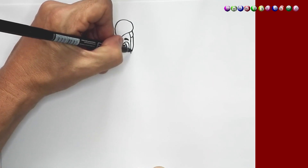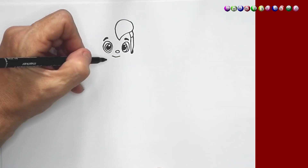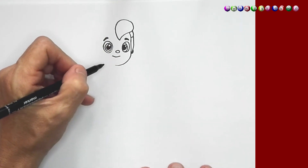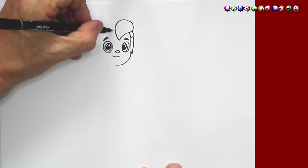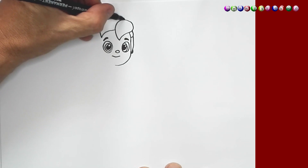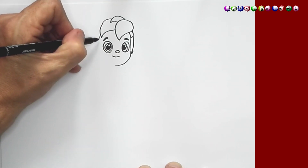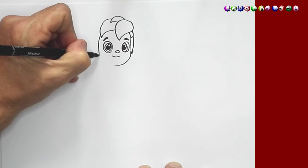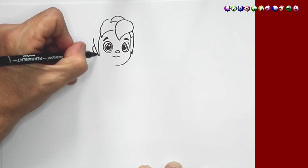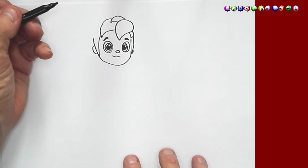And then we're going to draw another line right there. And right behind the eye, maybe just a little line for the ear as well. And right here I'm just going to draw a round line up for the side of his face. And then on this side we're going to draw the hair again — just going to draw another piece of hair. Something like this. And right here on top I'm just going to draw another piece of hair as well. And there's his little face.